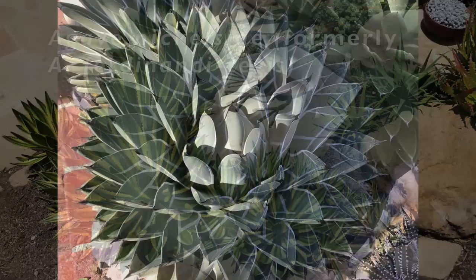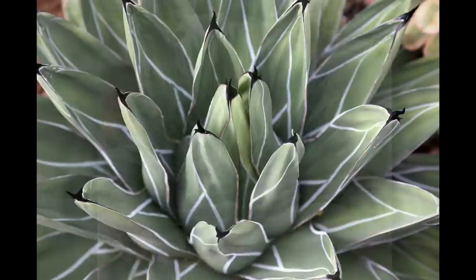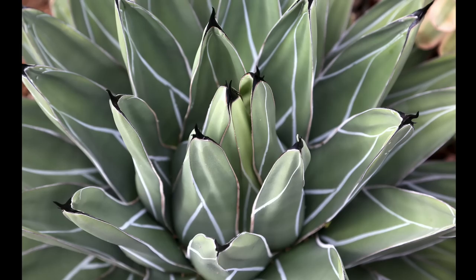Closely related to Agave victoria reginae is Agave nichilciae — that's a name change; you probably know it as Agave ferdinandi regis. It has gray-green leaves, white lines that appear drawn with chalk, and squiggly black tips. Hardy to 15 degrees and grows to two feet in diameter.